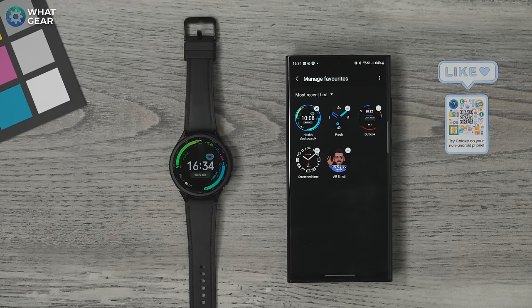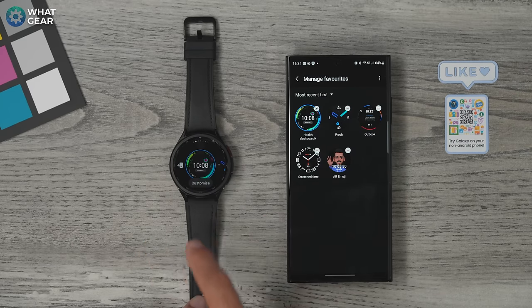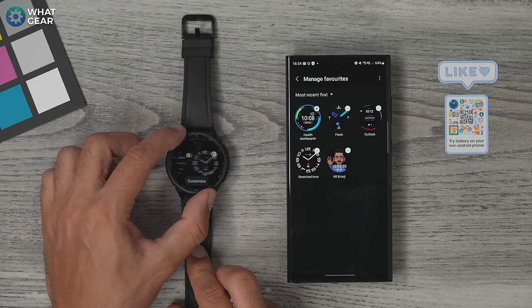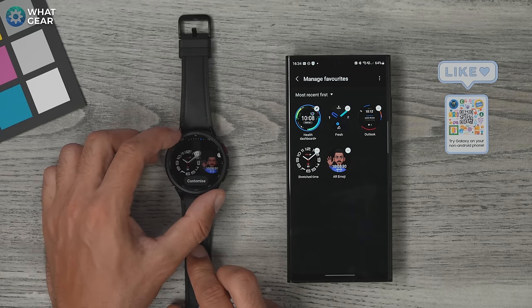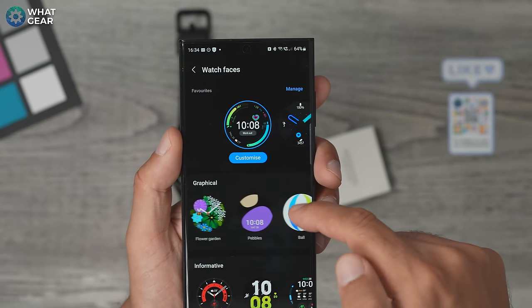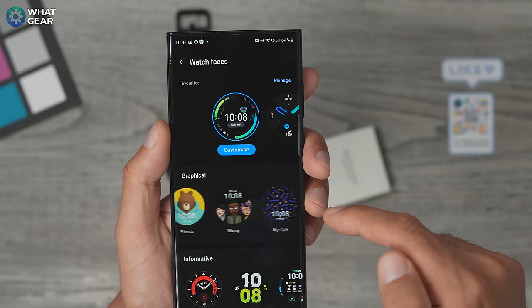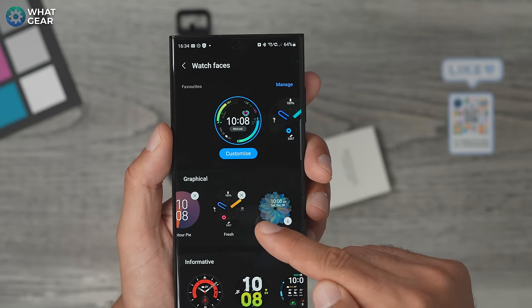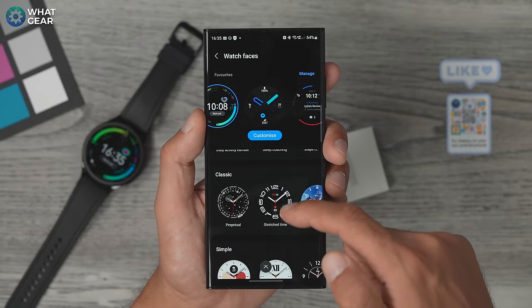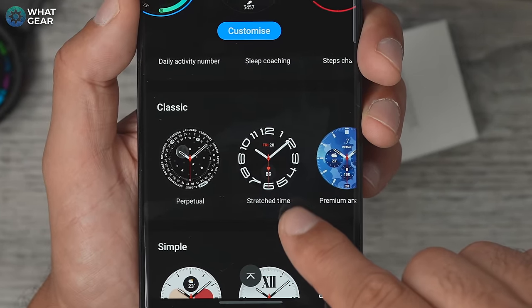To switch between already installed watch faces, just hold your finger down anywhere on the watch face and scroll between them — you can also use the crown to swipe around. There are different categories of watch faces. I recommend having one for everyday use, one for business dress when you're wearing a suit, and another for sports tracking. My favorites are in the graphical section — for example the Fresh watch face, which I've customized to be blue. For business dress I like the classic watch face called Stretched Time.